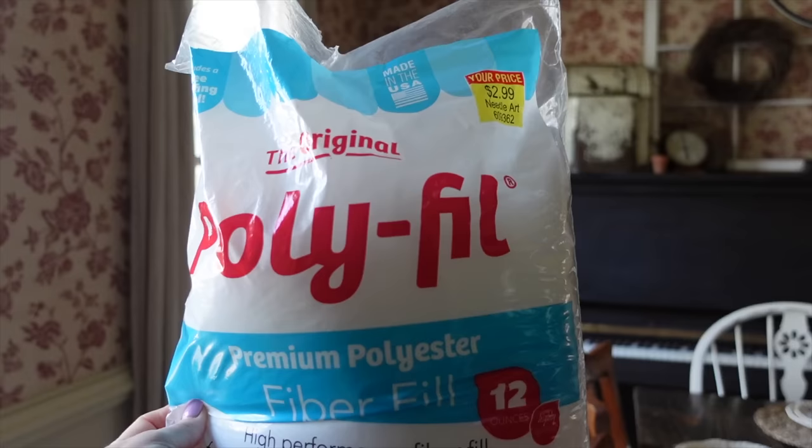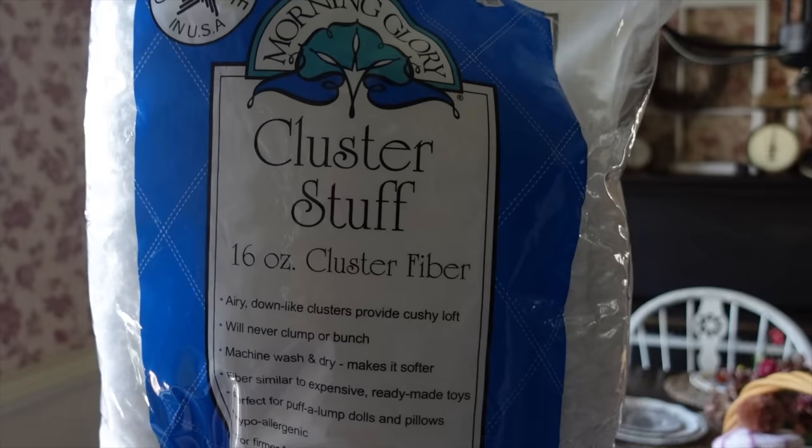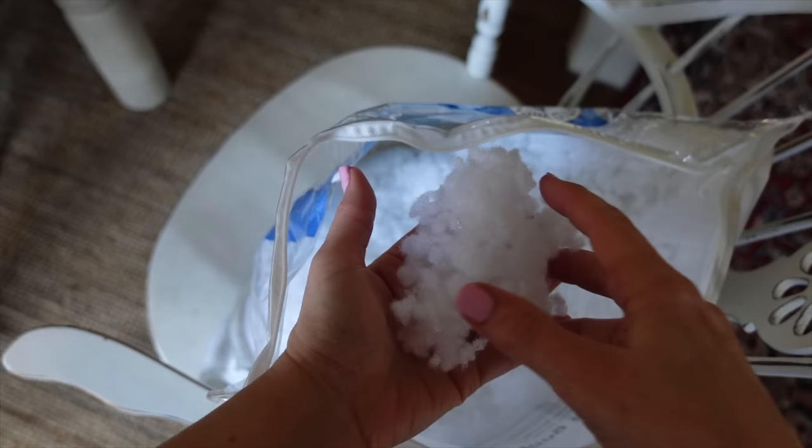Let's talk about stuffing. There are two main types I use: polyfill, the one we're most familiar with that comes in a big pack, and Morning Glory Cluster Stuff, which consists of little clusters of fiberfill that create a slightly softer toy. A lot of people ask about stuffing, but it's not the problem they think it is. You want to stuff your toy firmly enough to create shape. If you can see your stuffing when looking at your toy, it's not the stuffing's fault — it's your stitches. You need to go down in crochet hook size.